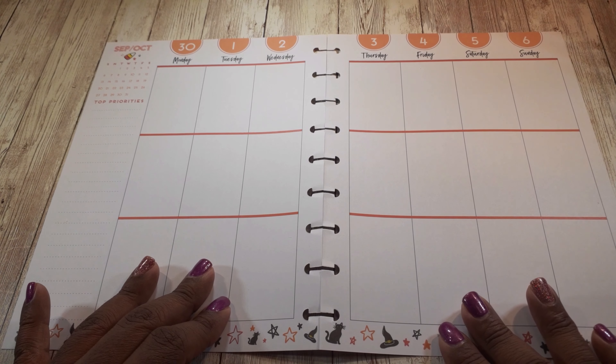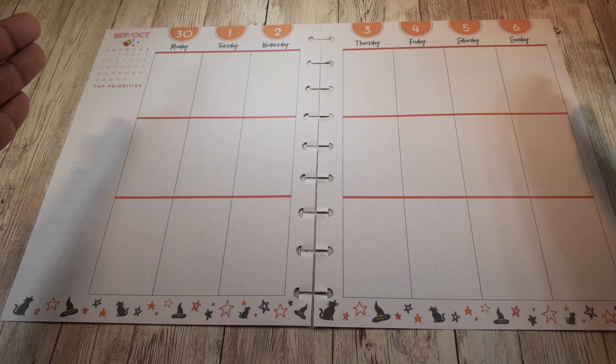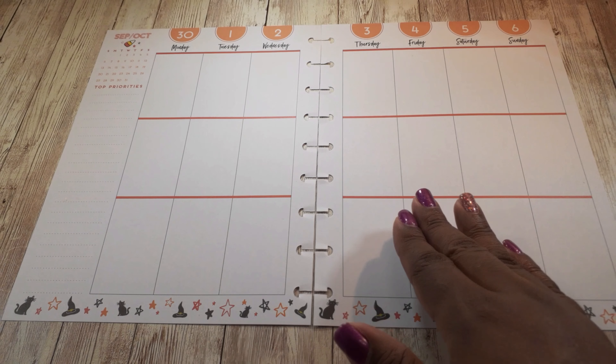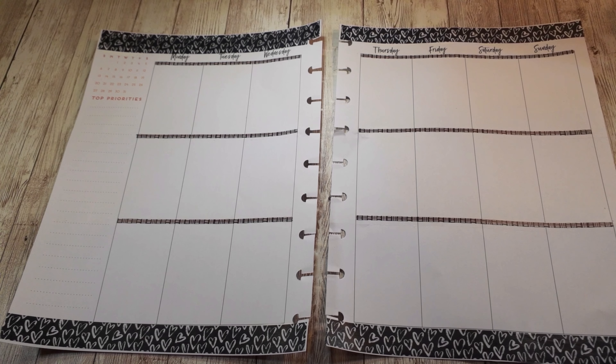For this vertical layout the pre-deco is all about Halloween. I will not be using any Halloween decorations for this layout this week, so I will cover especially the bottom portion featuring black cats and the witch's hat, the top portion with the orange dates, and the candy corn above the calendar area in the top left. I'll probably just cover all of that together since I'm already planning for September 30th to October 26th.